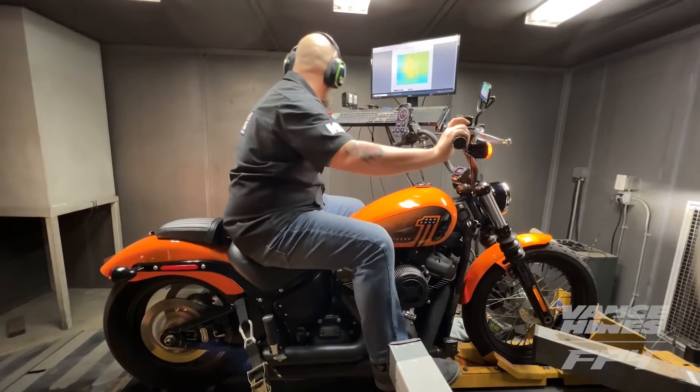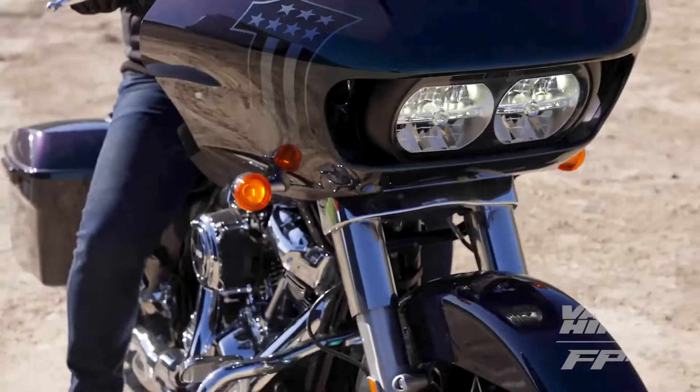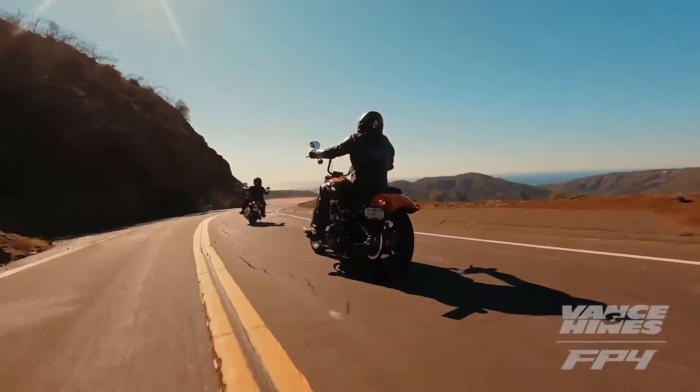We've also added the all-new performance data, which allows you to change the settings, go for that ride, and then dig deep into the data that was recorded during your selected time frame. In that same mode, we also use your phone's onboard GPS to store and create a map, so you can compare your selected data against real-world, on-road and highway situations.